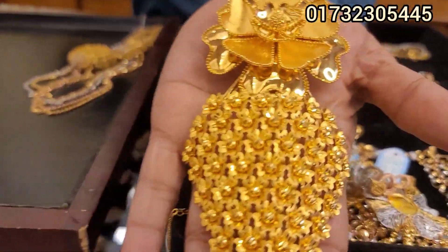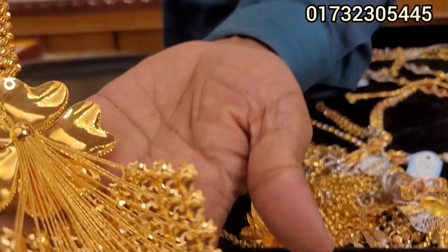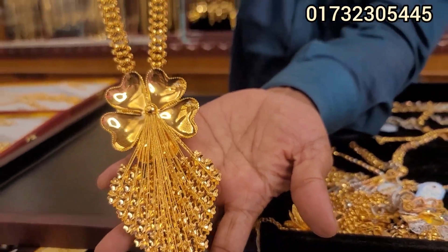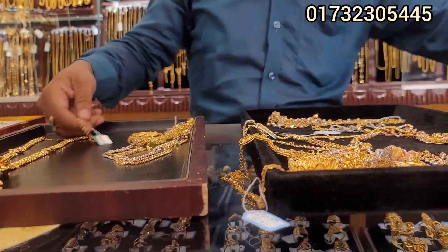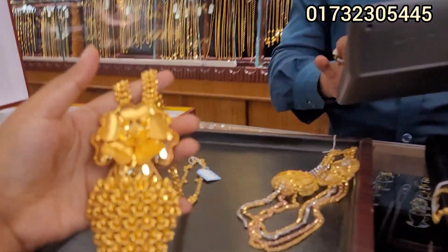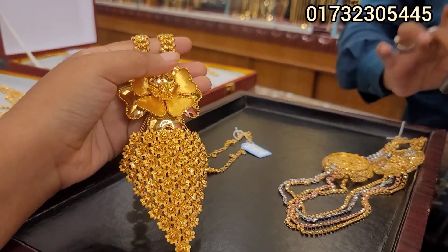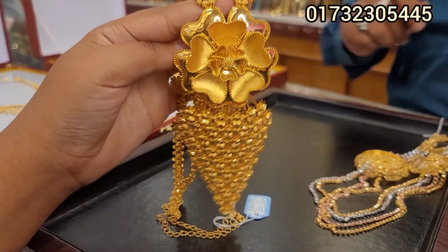Very beautiful. So this is a bridal electric collection. I will tell you that you will see the design. The design is beautiful. This is beautiful. How beautiful is it? Look at this. This is the design. It is the first one.